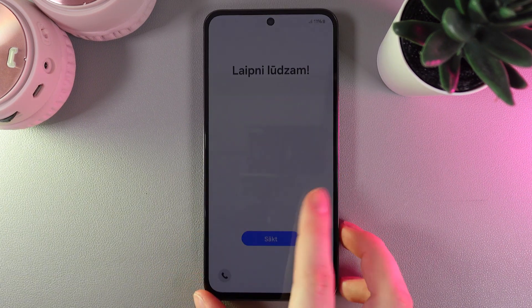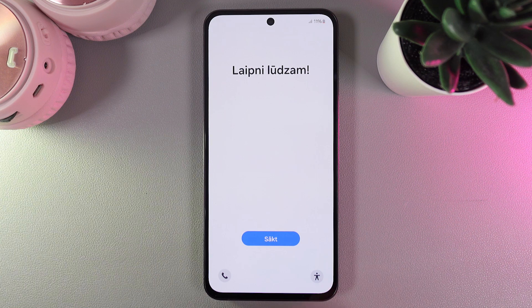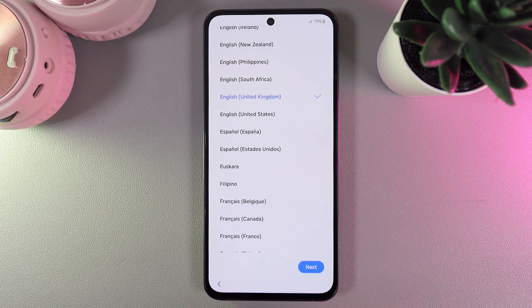Here you'll be able to see the welcoming screen, and to start we would need to click on this big blue button. As a next step, you would need to choose a language that you would like to use your phone in future.